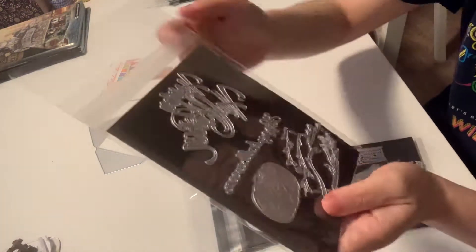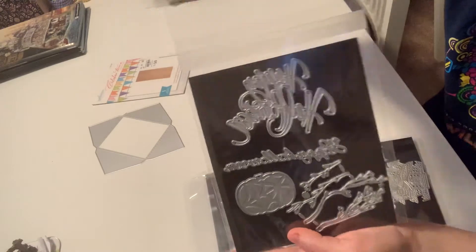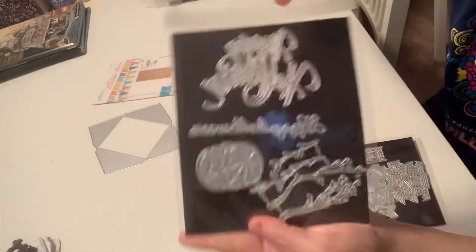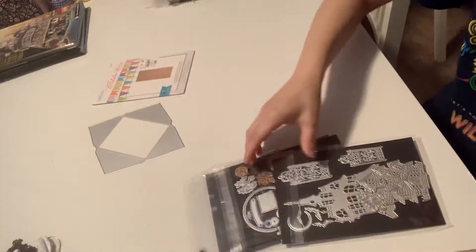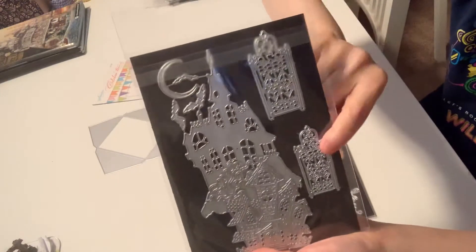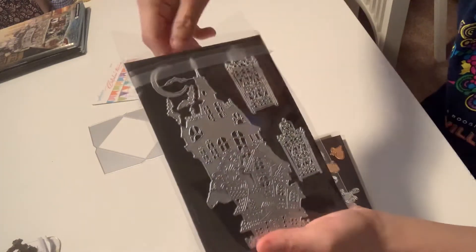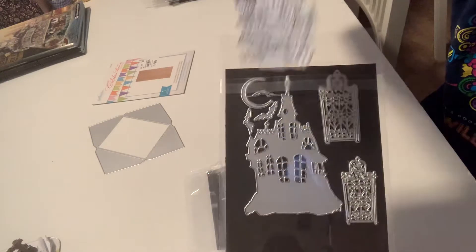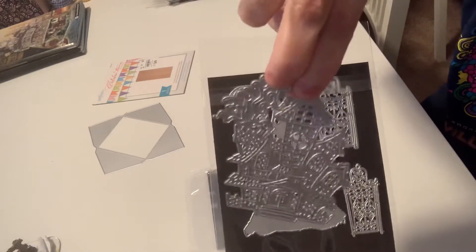I have some Halloween dies. It says happy Halloween, happy Halloween. There's a pumpkin and these are branches. Another Halloween die. I have two of these graves. And here is a huge die right here, and this one.